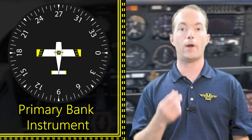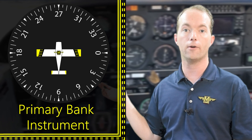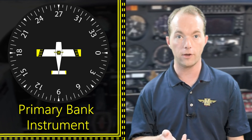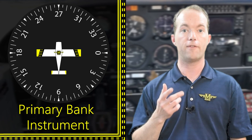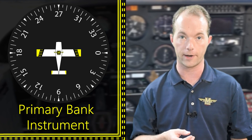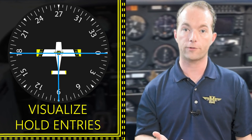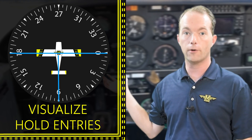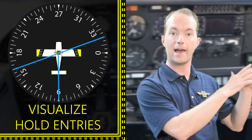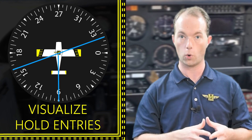If your attitude indicator or turn coordinator has failed, you'll use the heading indicator to sense if you're flying straight or not. If the compass card is turning, you're probably turning too. Verify this with the compass, but you'll use the heading indicator to check if you're flying straight during instrument failure training. When you get to holding procedures, you'll use the heading indicator to help you visualize how to enter a hold, but I'll cover all that in the holding video.